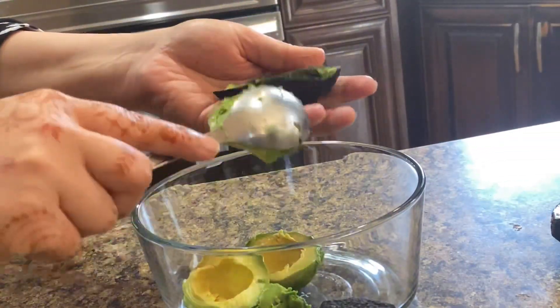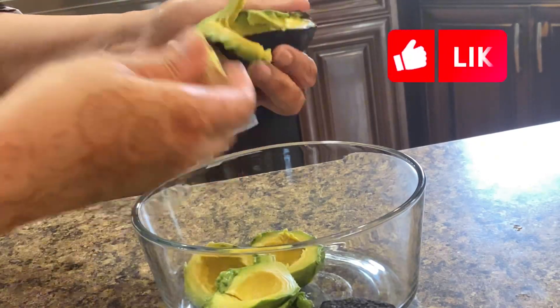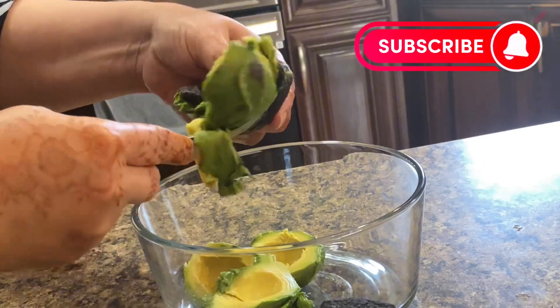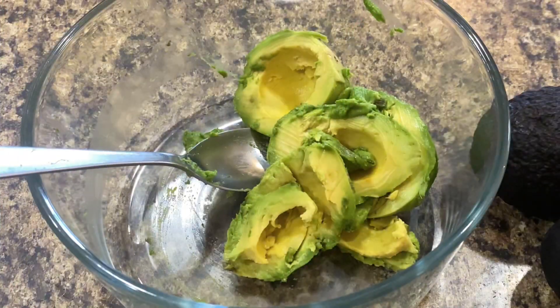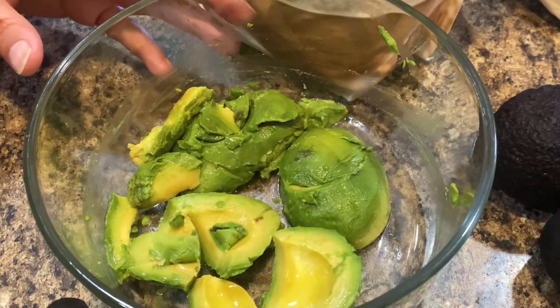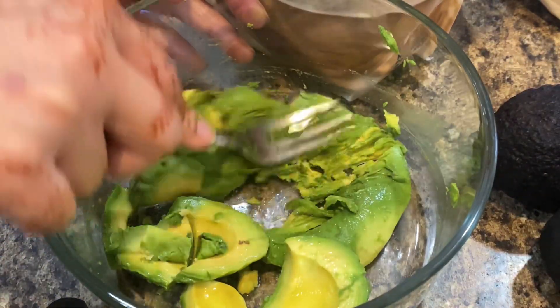This is the first time I tried and made this recipe and it turned out amazing, so I'm sharing with you guys. If you like it, kindly like, subscribe and share with loved ones. Add 1 tablespoon of lemon juice on top of the avocados to avoid them turning black. Mash well with the help of a fork.